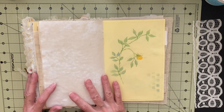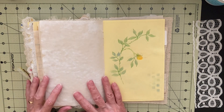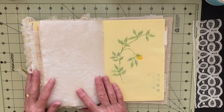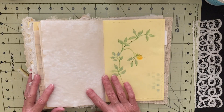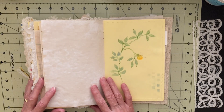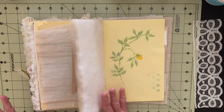You might be thinking, well, why would I want to cut a stencil? I could just buy one. There are various reasons. Maybe you don't want to go to the store, or maybe you want to create something that's original. You can create a design that you want to repeat on various pages. A stencil is an easy way to add design. It's inexpensive, especially if you use packaging plastic, and just for the fun of it, just to see if you can do it.